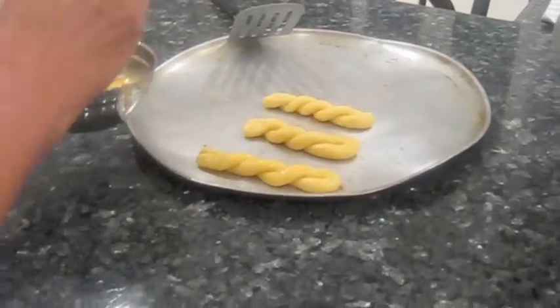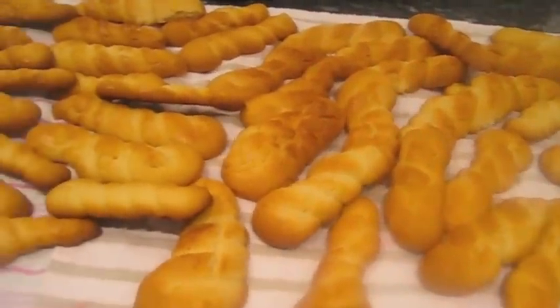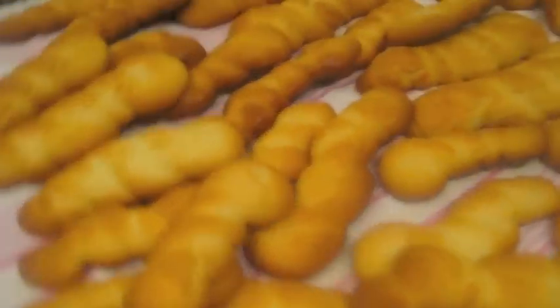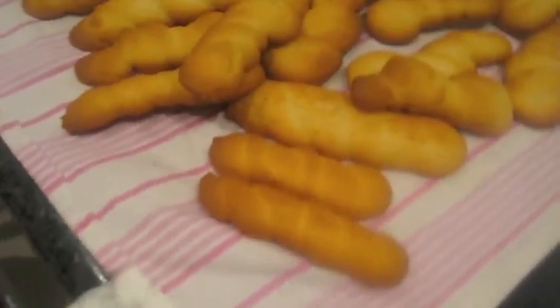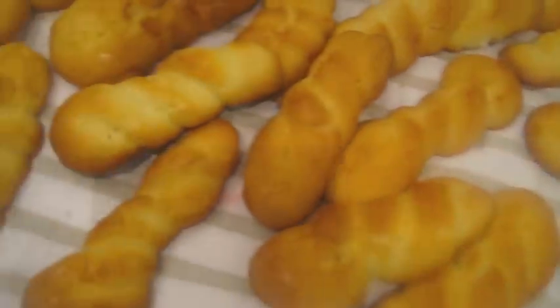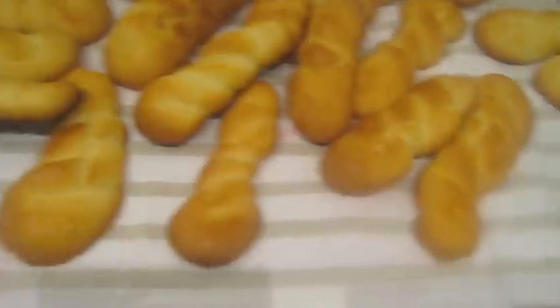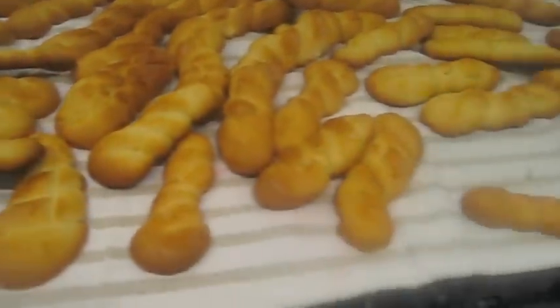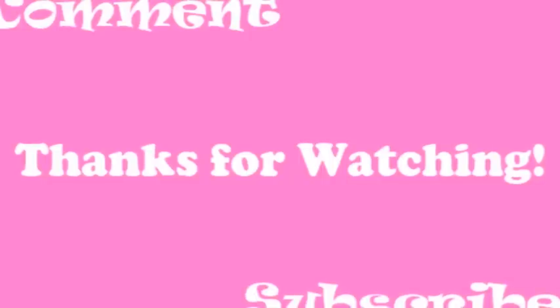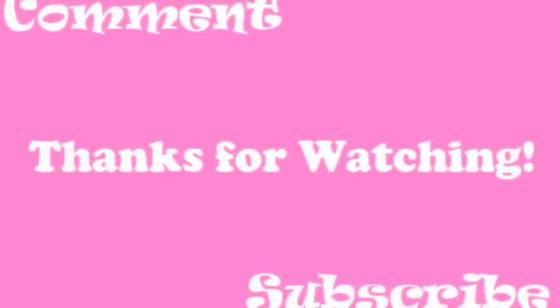Lightly brush them with egg wash, which is just whisked egg. Put them in the oven for ten to fifteen minutes or until golden brown. Once they're cooked, they should look something like this. Some of them became a bit fat, so don't roll them out really fat or else they will spread a lot. But they're alright — and that's how to make Greek Easter cookies. Thank you.